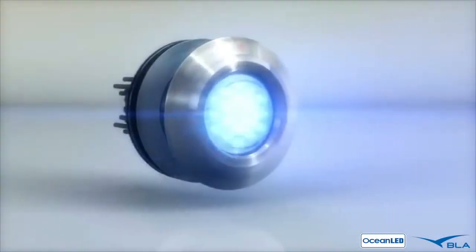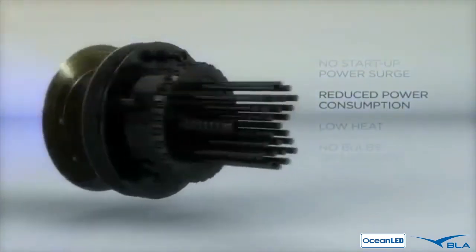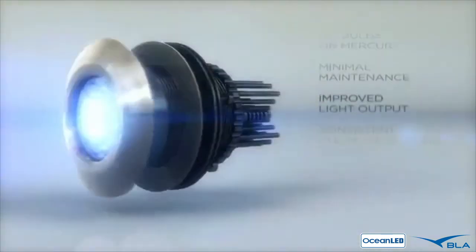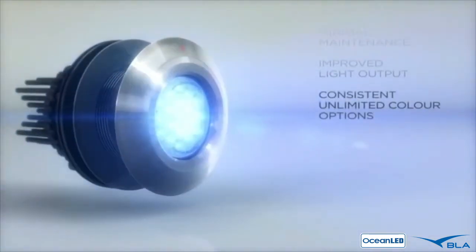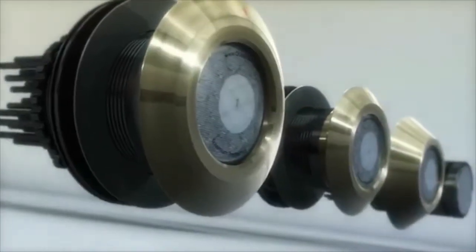Ocean LED lighting offers immediate benefits such as no start-up power surge, reduced power consumption, low heat, no bulbs or mercury, minimal maintenance, improved light output, and consistent unlimited color options. Ocean LED has the right light to suit your boat and style.